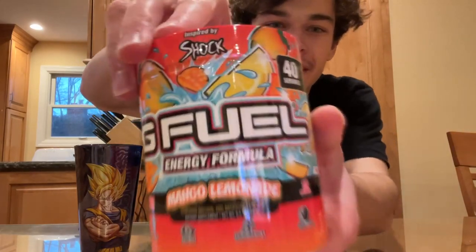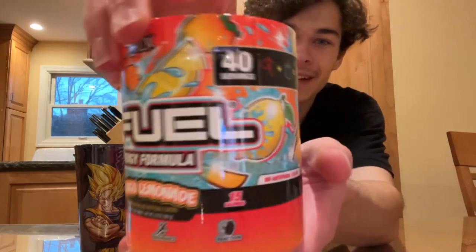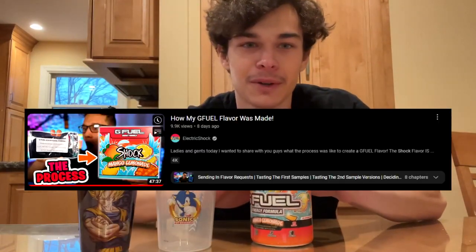What's going on you guys? Tkarp here. In today's video we got the Electric Shox Mango Lemonade flavor and this tub design looks amazing. I am so excited for this flavor. I watched Shox's video on the process for it — it's really cool. Make sure to check out his channel. He's actually a huge inspiration for me for making these GFUEL review videos.